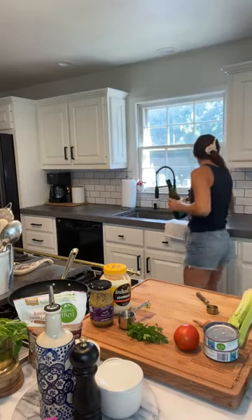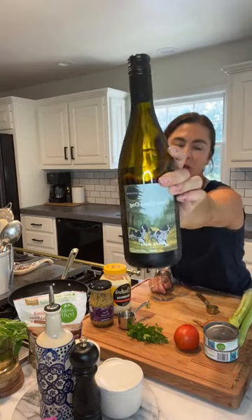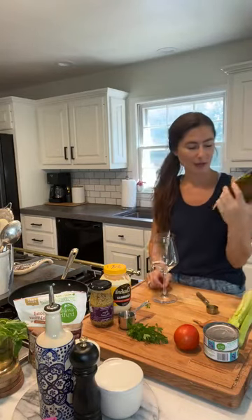I'm drinking my favorite low sugar wine tonight. If you guys love wine and still want to stay on track with your healthy lifestyle, this is the best wine I've ever had — it's from Scout and Cellar.